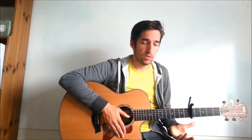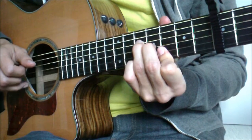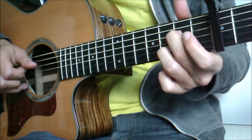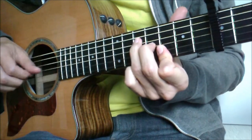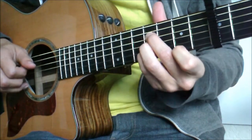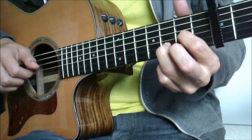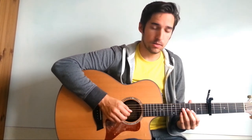So you put all those riffs together, and slowly it sounds like... Yeah, and that's pretty much it for the verses. All you have to do is just work on speeding it up, and it'll start sounding more like Sean Watkins, and that sounds like this.